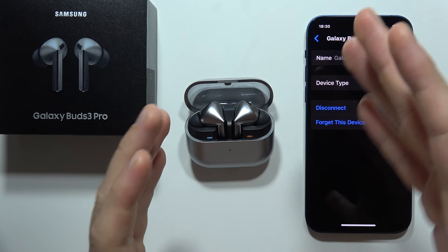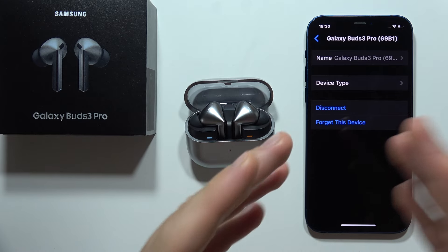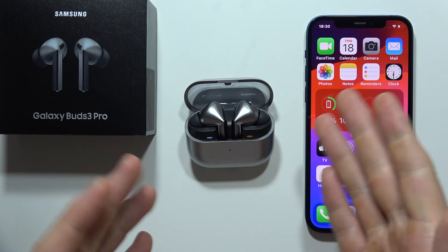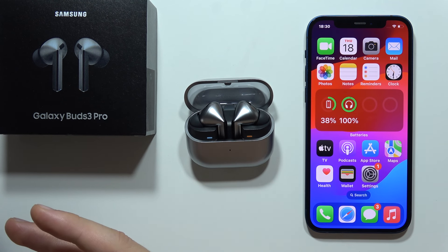Most of the features are found in the Galaxy Wearable application, which is not available to download from the App Store. There's no support for the Buds Free Pro from Samsung on iPhone or iPad, so it just works like pairing AirPods into Android — there's no sense in it.